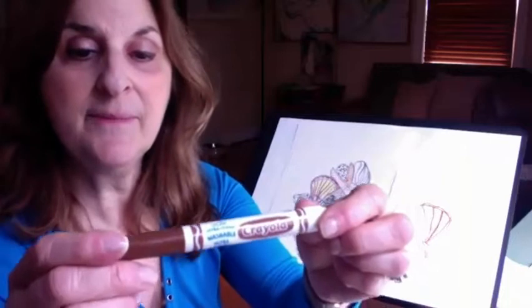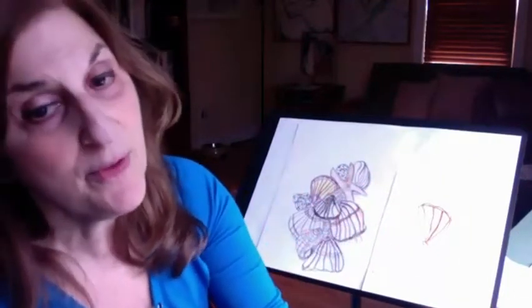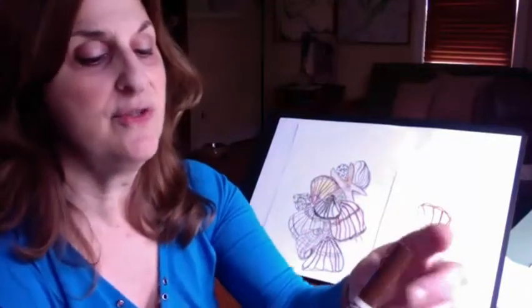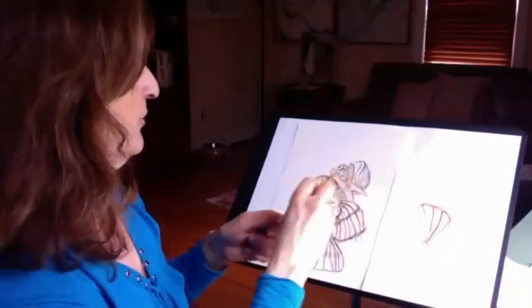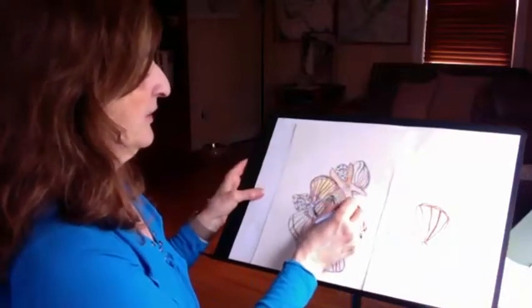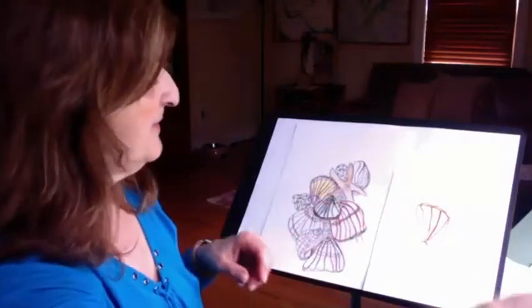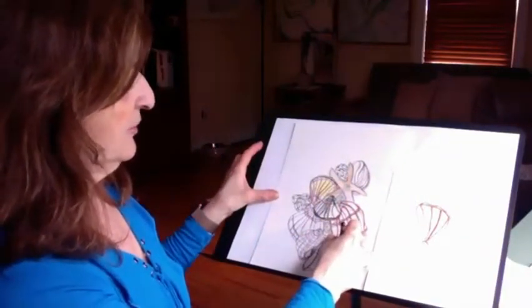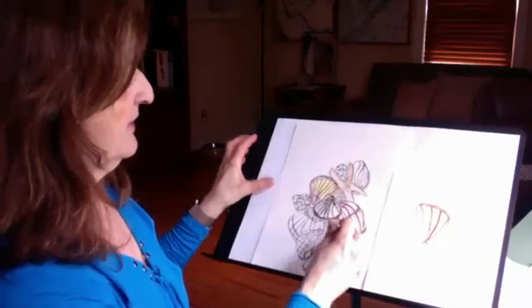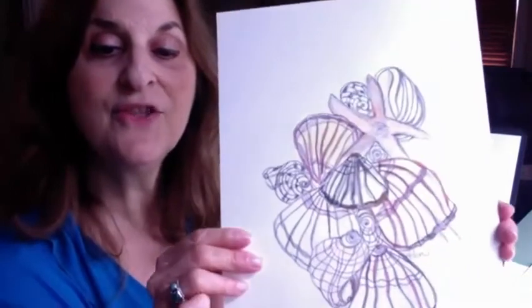This is what I'm using — a Crayola washable marker. You can use other markers, but don't use a permanent marker. Just use the watercolor-based markers. Remember again to go over your lines with a little bit of water and you're finished. Sign the bottom somewhere with a dry pencil, and you have your masterpiece — shell painting.